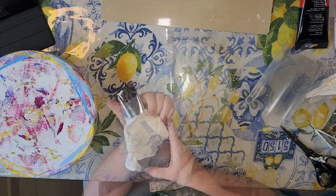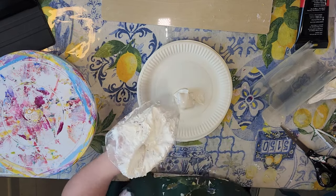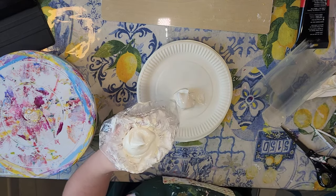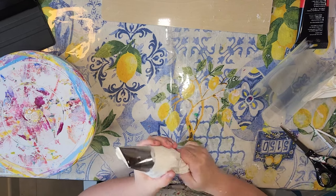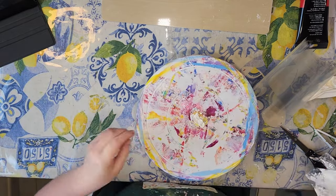And then you're going to squeeze it out.